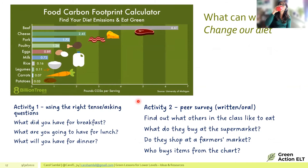One of the bigger things learners can do is change their diet. A carbon footprint diagram shows that meat and dairy are at the top, while vegetables, potatoes, and legumes are at the bottom. This can be used for conversation practice — 'What did you have for breakfast? What are you going to have for lunch?' — practising different tenses while also thinking about food choices and their environmental impact.